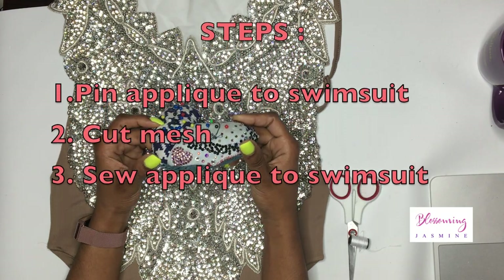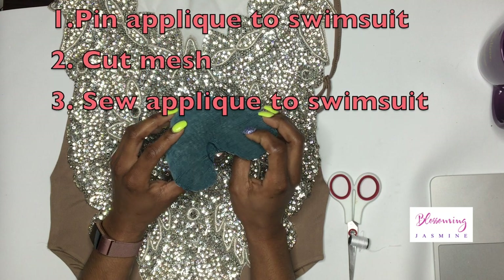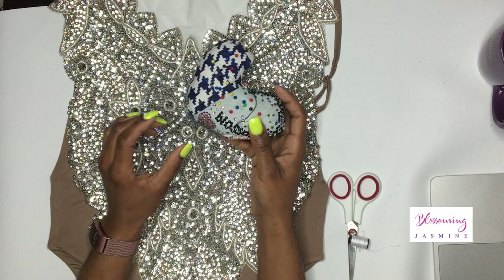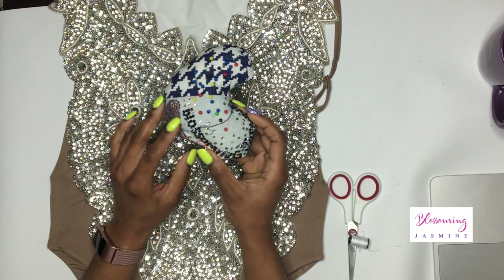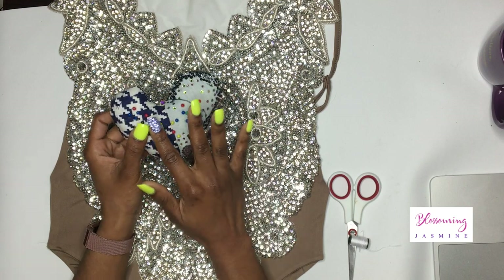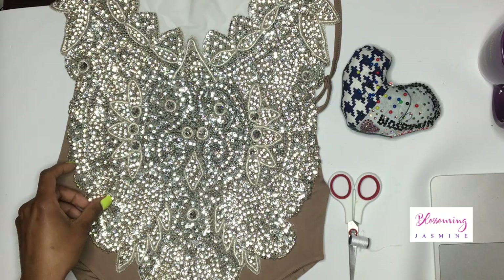Something quick to share — I actually took sewing classes. I went to a sewing lounge in Brooklyn, New York called Soul Collections, and this is the very first thing I ever sewed. I blinged it and it says Blossoming Jasmine. Just a little cute side note!